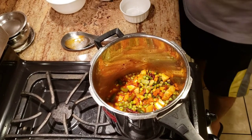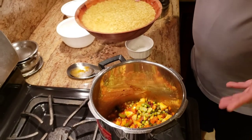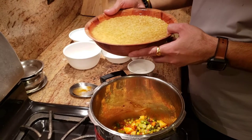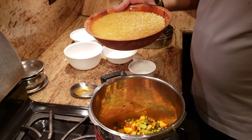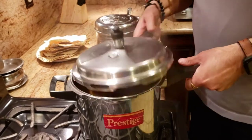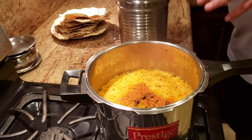We're gonna close the cooker and let it cook for about five minutes, or until two whistles — whichever comes first — and then we'll be all done. Alright, so I've let it cook for about two whistles, about five minutes or so.